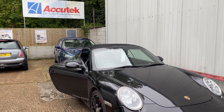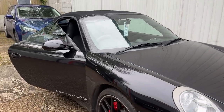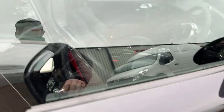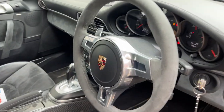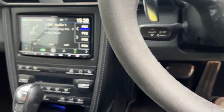Hi, this is Zachatech Car Audio and Visual in Winchester. This is a video of an install we've done on a Carrera 4 GTS. It's had a — can't turn that down for copyright.